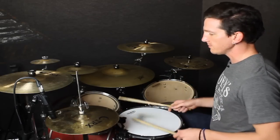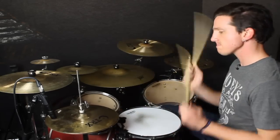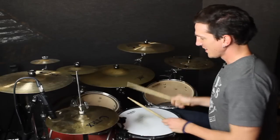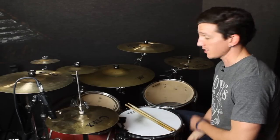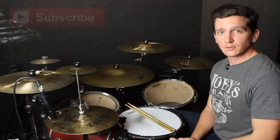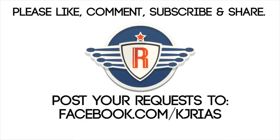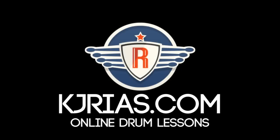So back to full speed. That was one of my favorite fills when I was still figuring out a lot of this drum stuff. Jim, again, thanks for the request — I hope this helps out, and thanks again for all the support. As always, please like, comment, subscribe, and share with your friends. I will see you guys on the next lesson. Till then, keep playing.